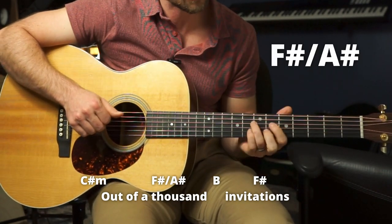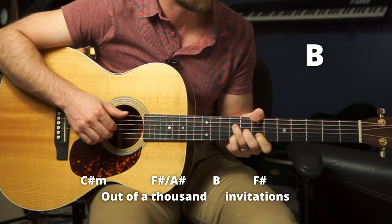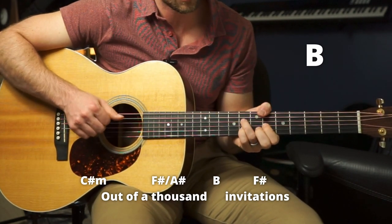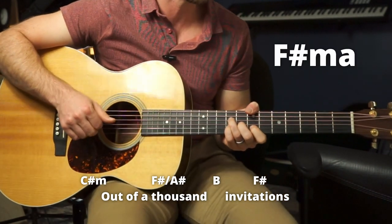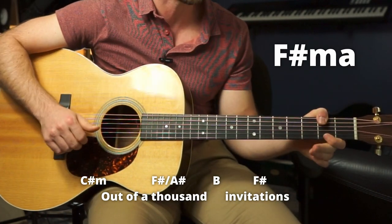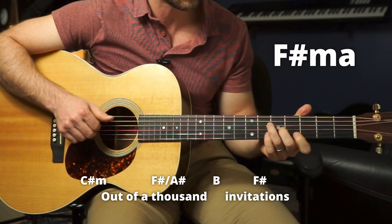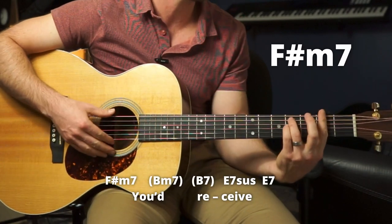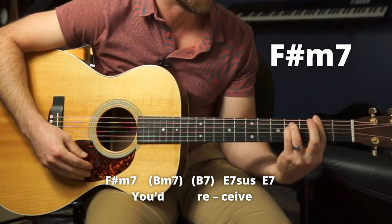Next line, 'Out of a thousand' — now we're going to do our F sharp over A sharp, which I showed earlier. Then the B chord — you can just do a standard bar chord B, but I like to go from here to here. 'Imitate.' Then down to an F sharp major, playing it here with this note in the bass. 'Imitation.' Same shape but on the second fret. Then an F sharp minor 7 — just like F sharp minor, bar here, four and four on the A and D strings, but no pinky.